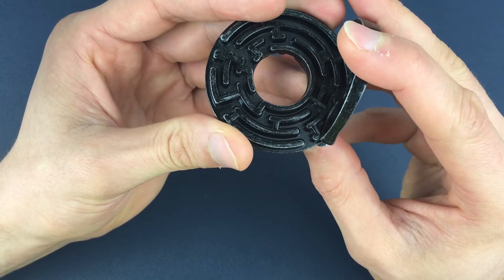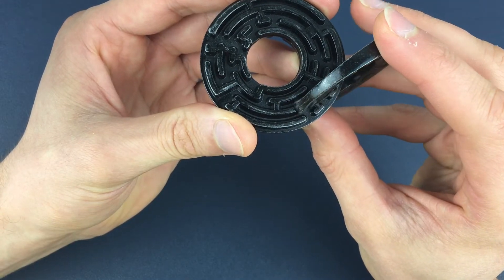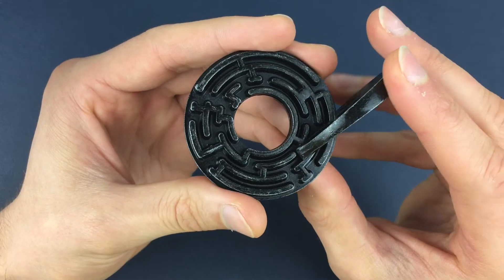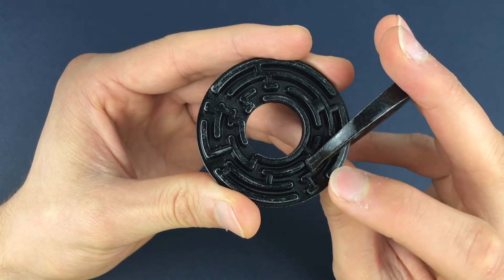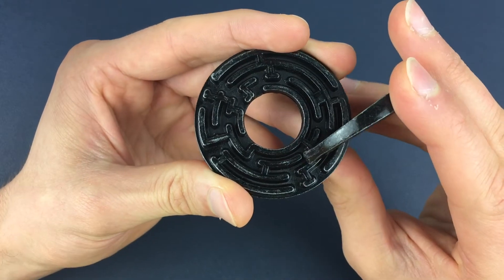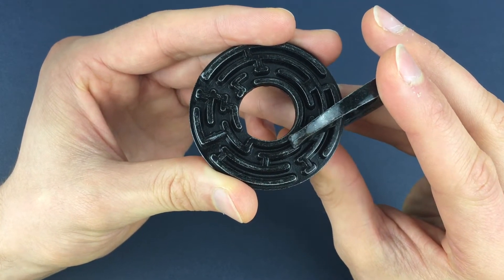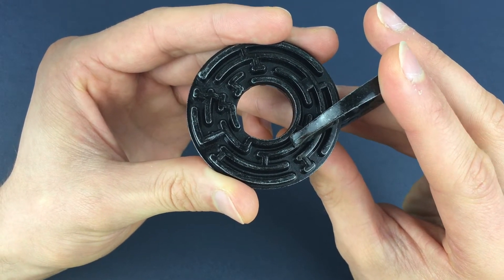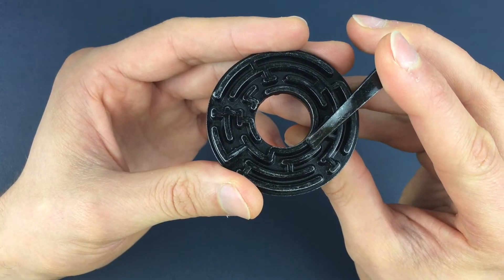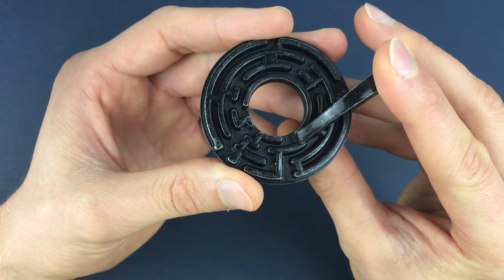From there we slide around the maze until we get to these two gaps and we push through both of those gaps. Then we slide around the outside of the puzzle until we meet these two exit points. Once we get there, we come out of the maze here, slide around, and go back in through that second exit point. Once we get to here, we immediately go through that gap, then come back on ourselves slightly. This move is tricky because we're going through two sections on each maze at the same time.